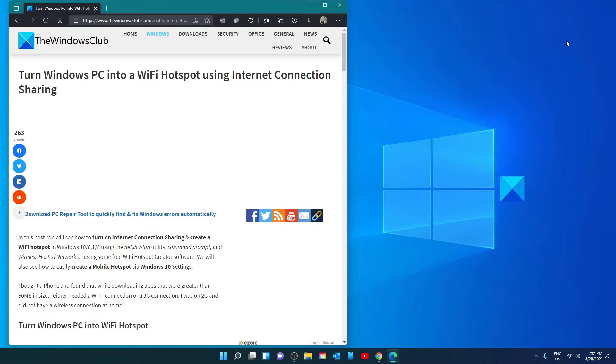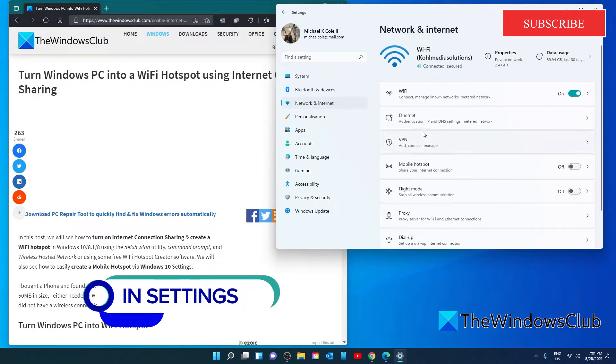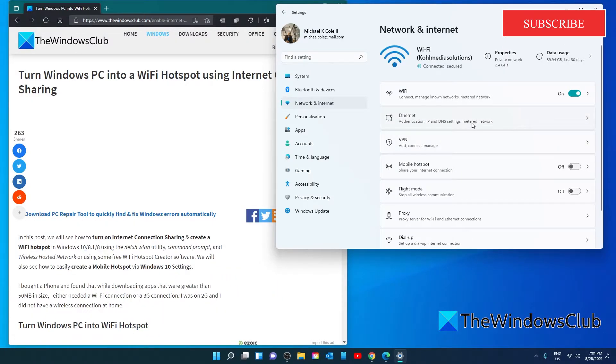As a side note, the steps to do it in Windows 10 and Windows 11 are largely the same. Go to Settings, then go to Network and Internet. You're looking for Mobile Hotspot — on Windows 10 it's in the left pane, and in Windows 11 it's in the right pane.